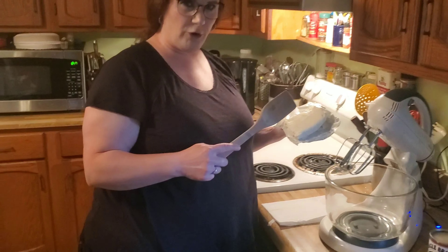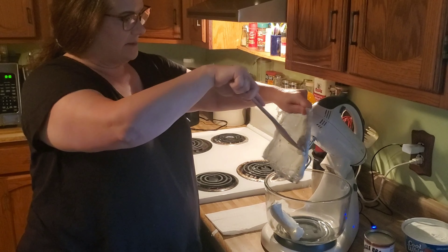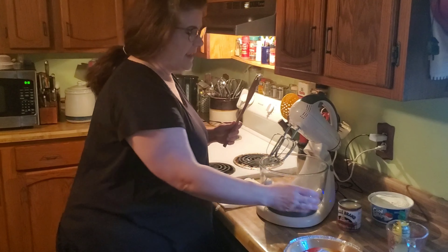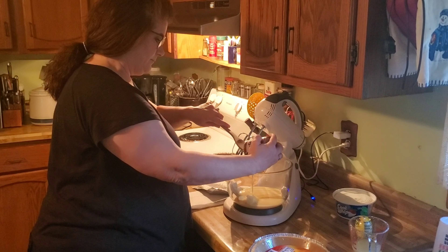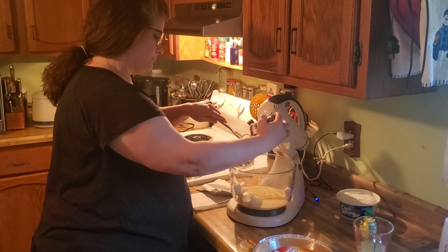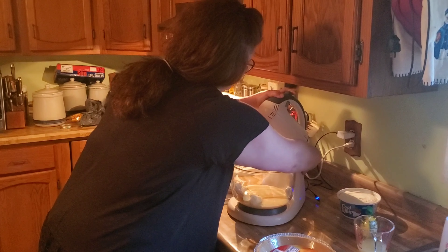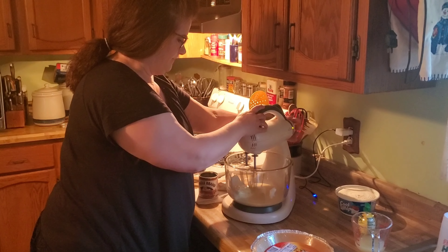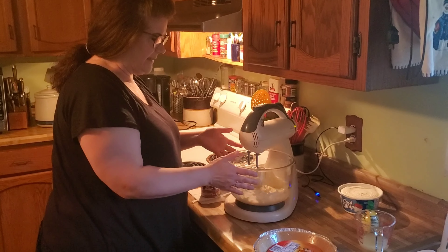First thing you do, you take your room temperature cream cheese and put the entire block into the mixing bowl. We'll scrape it all out — since it's at room temperature it's going to stick a little bit, but it's okay. Then take your can of sweetened condensed milk and pour that into the mixing bowl as well. Let it mix up for just a little bit — you want to mix it until it is smooth.